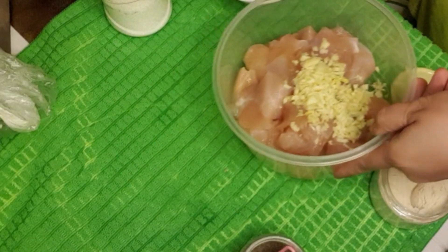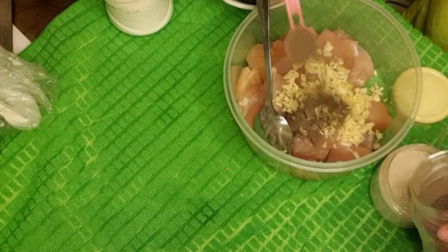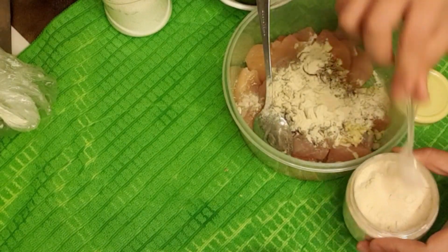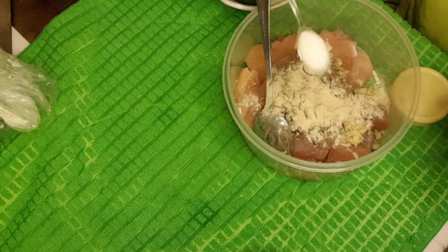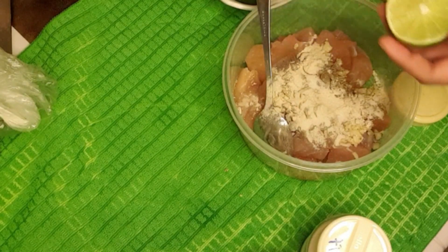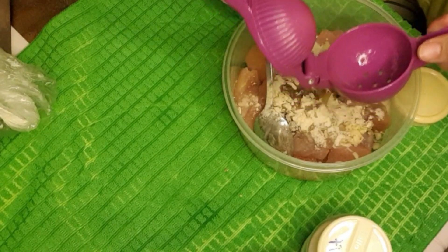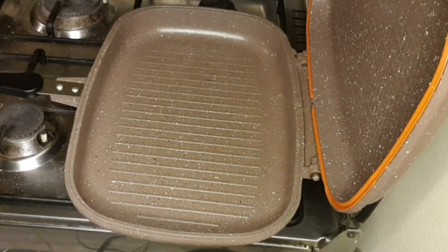If you have garlic paste that's also good. We have black pepper, one teaspoon, and onion powder, one teaspoon or one and a half teaspoon. Then we need also a little bit of salt — always take care guys to put the salt. And then we need half a lemon — squeeze it.